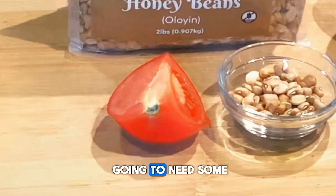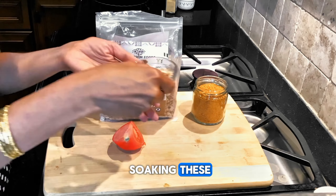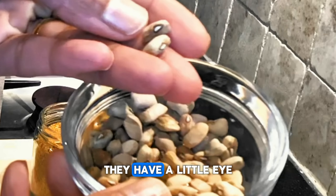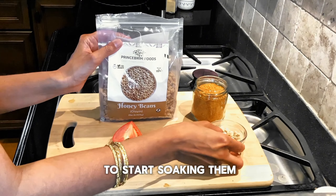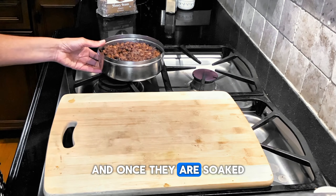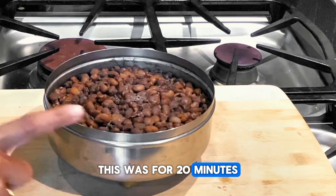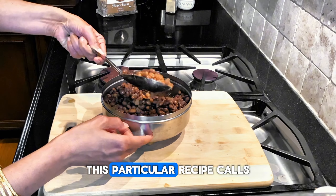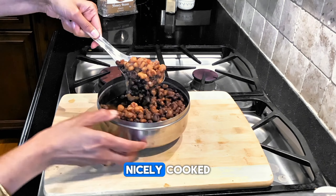We're also going to need some chopped tomato. Honey beans are very similar to black-eyed peas — same look and feel, just slightly lighter in color. After soaking them overnight in double the water, I cooked them in the instant pot for 20 to 22 minutes, and as you can see they are very well cooked. Since this is a porridge, we want to make sure the beans are nicely cooked.